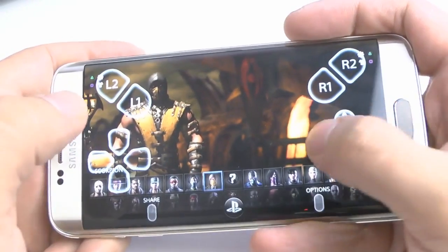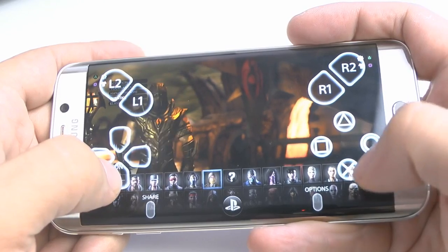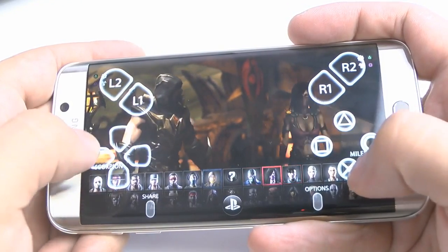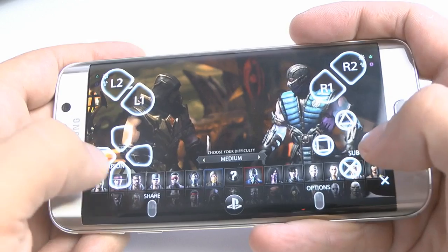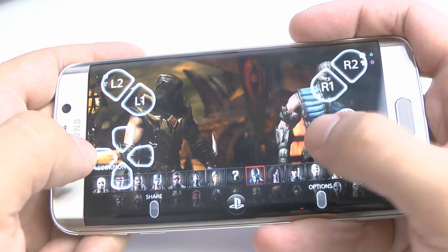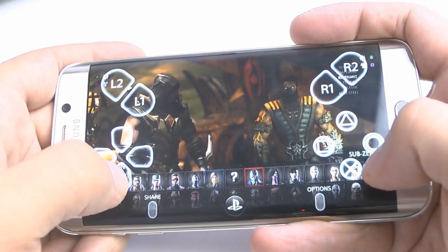And this would be me going ahead and going to play Mortal Kombat X on my Android device. Let me just go ahead and pick a different suit here. Let's go with Revenant.